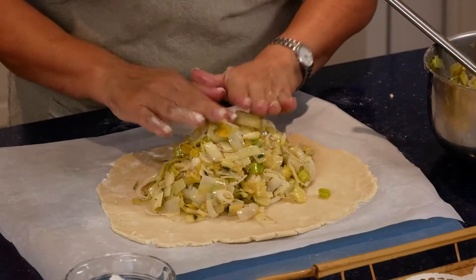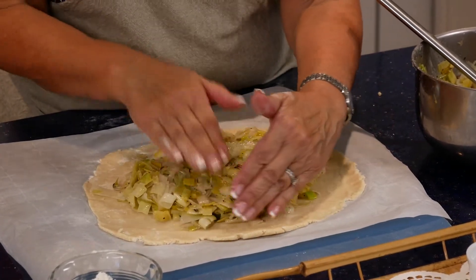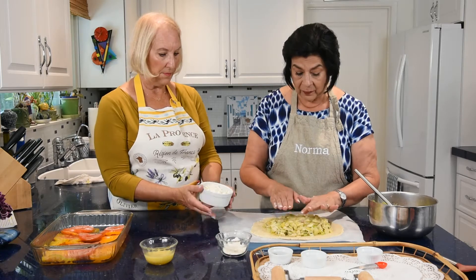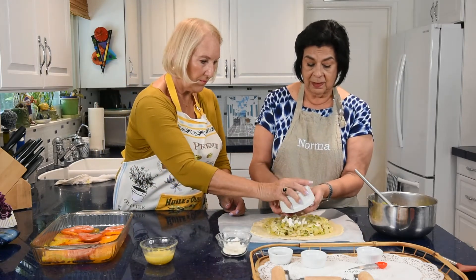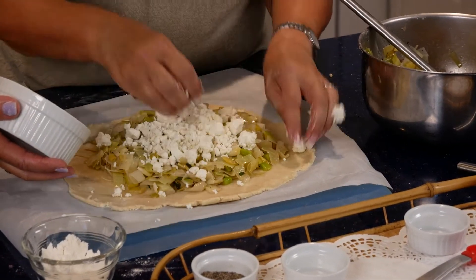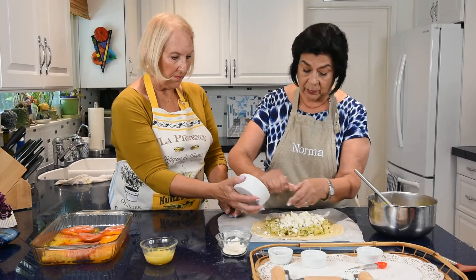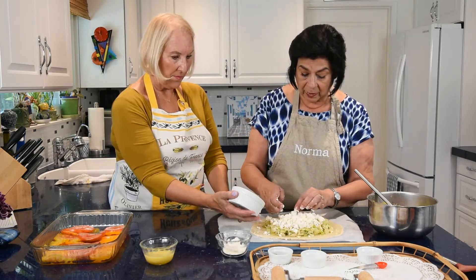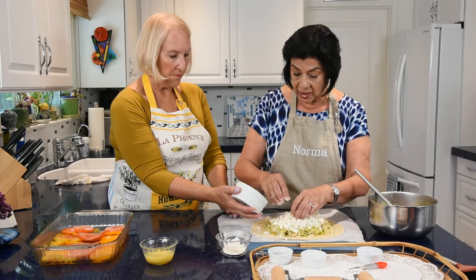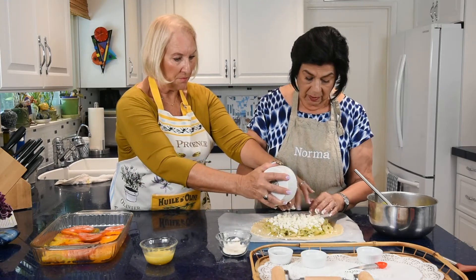Spread the leeks out using your hands — you can feel the food. Next, crumble four to five ounces of goat cheese over the leeks. You can use other cheeses too — feta works, but hold back on salt if you do. Monterey Jack is another option. I love goat cheese for its flavor and the way it melts.